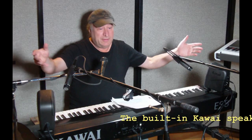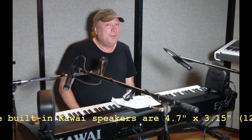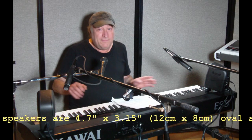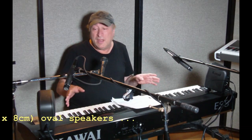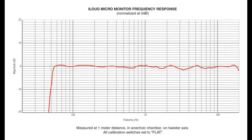The tweeters are a three-quarter inch, and the woofers are just three-inch paper cones — unbelievable. The kind of sound you get from this is just unbelievable. If you have a small studio and you are looking for monitors, this has one of the flattest responses you can get, which is ideal for mixing, and it sounds great.